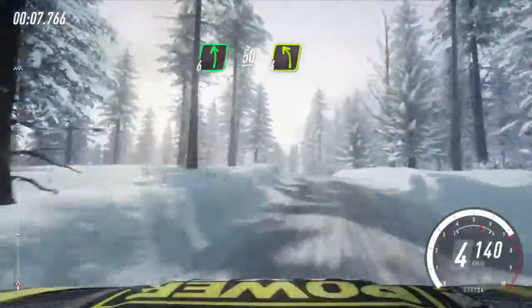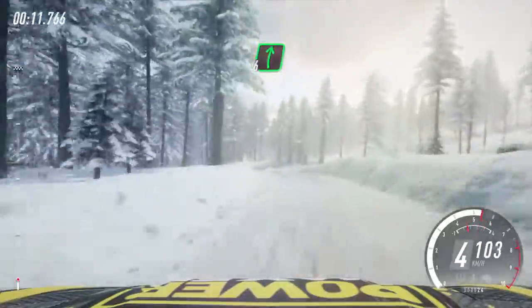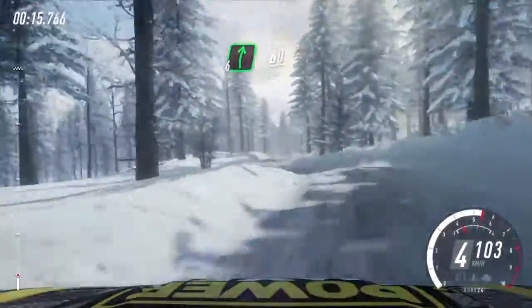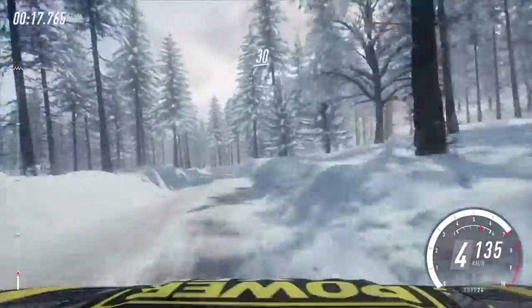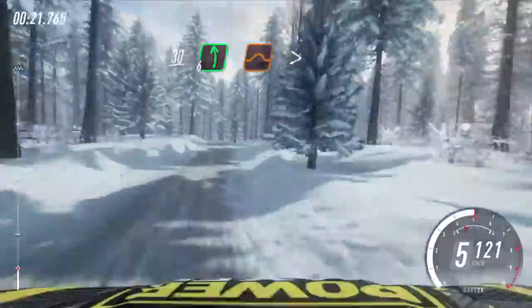Tight 4 left, very long, into 6 right long tight. 5 left into 6 right 60. 6 left and keep right of a 30, 6 left of a jump extra long.